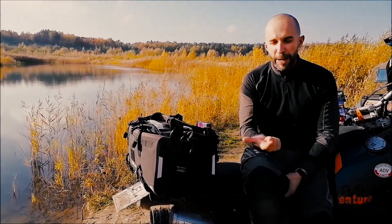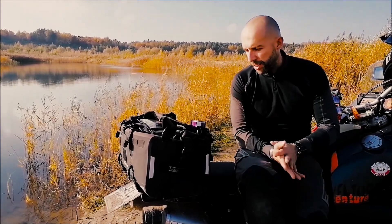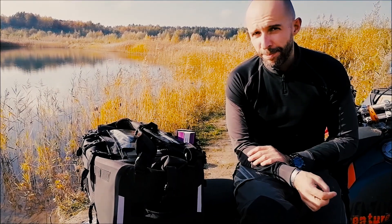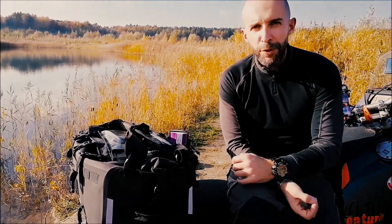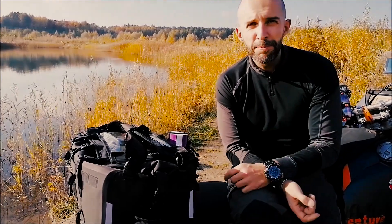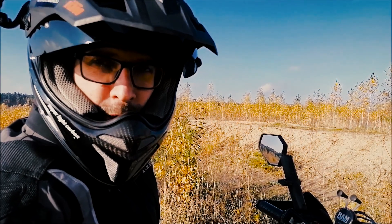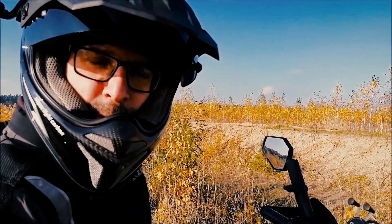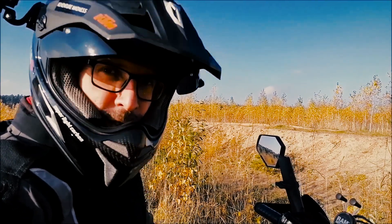To sum up: this bag is a soft top case, a backpack, and a waterproof roll-top bag — everything a rider needs on the way. I'm not saying it's the best or the ultimate bag, but I've been using it for half a year and it just keeps me happy every time. If you liked this little review, make sure to click the like button, share, and subscribe to the channel. Tom for Adventure Madness — thank you very much, and see you next time.